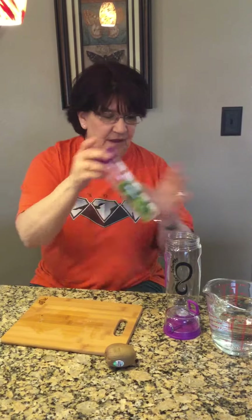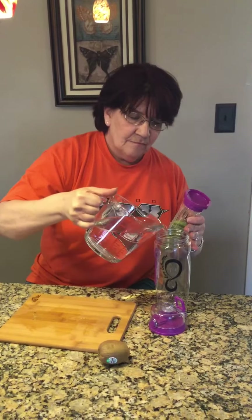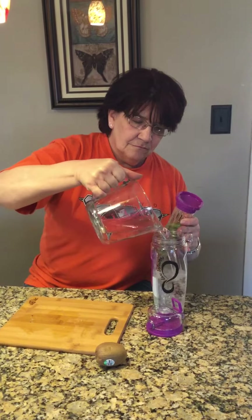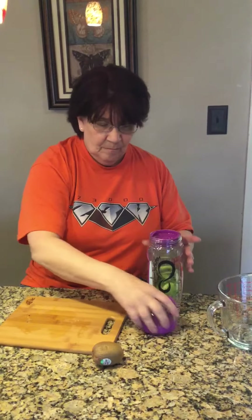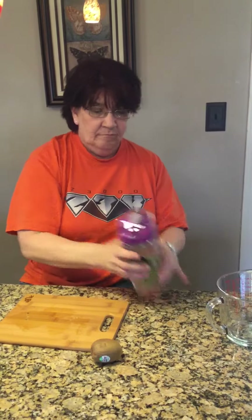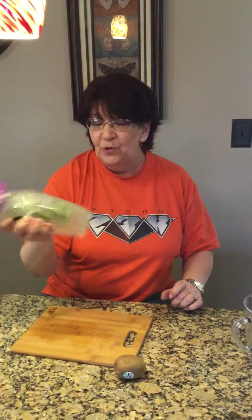Reattach the top, then add 32 ounces of water. Set this gently back in, screw back on the top, and shake. This infuses the fresh fruit with the water.